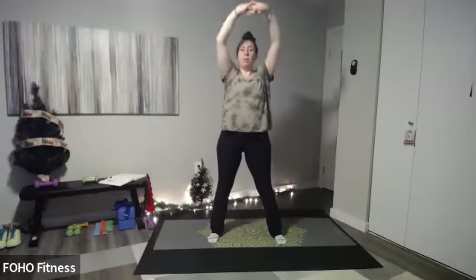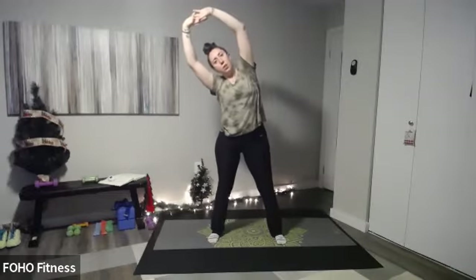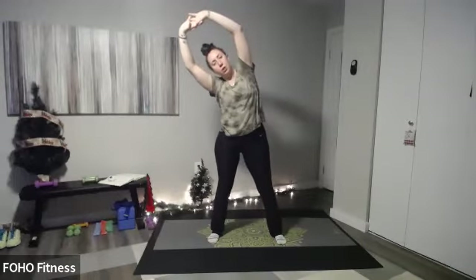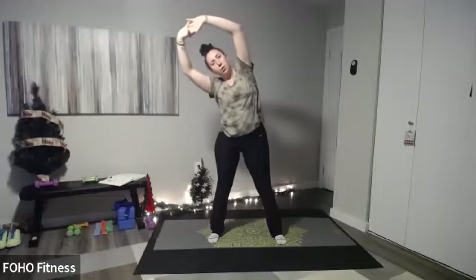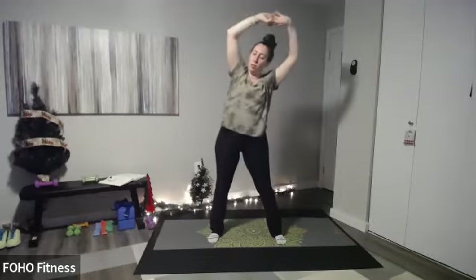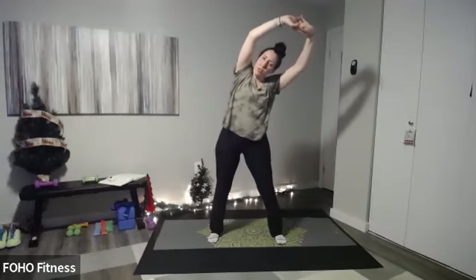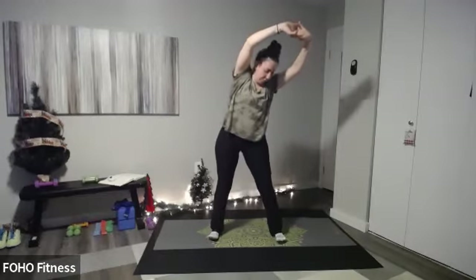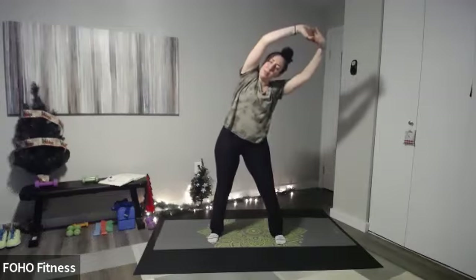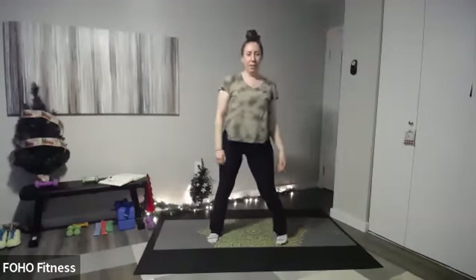Let's interlace those fingers at the top and reach up and over to the left side — just nice and gentle, getting a little side bend stretch. Keep that core nice and strong. Inhale slowly to the center, exhale to the left, get a nice stretch. Knees nice and soft, a little bent. Back to the center, inhale, and then exhale.